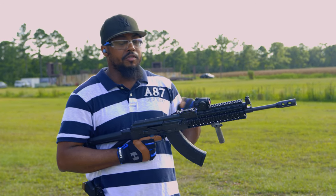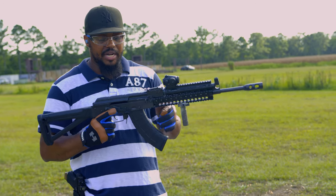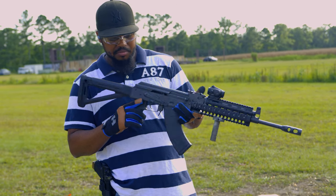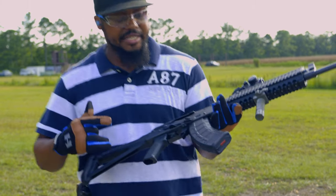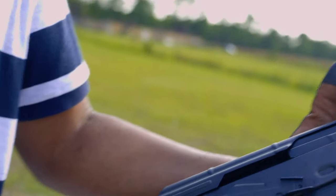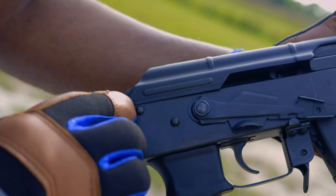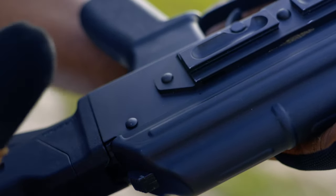These are made in Hickory, North Carolina. From what I'm seeing and feeling, everything is bolted on pretty decently. The staking's on it, but it has a couple of imperfections on the staking, so I'll let you guys see that. You can see some of the staking — it's not rounded off like it should be, on this one and this one. Also on this side right here it has a little hump, but it does feel like it's solidly built.